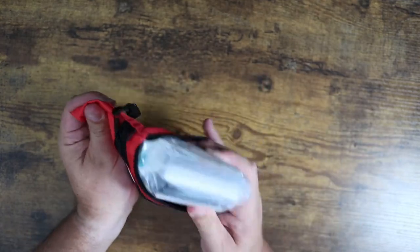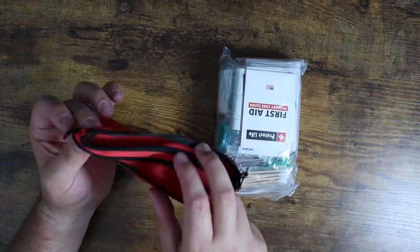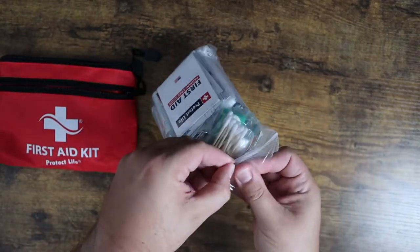So we pull this open. It comes contained like this. It does have a secondary pouch in the front so you can put things in there, and then this big pouch. It comes in a very nice little container, and inside everything is Ziploc, nice and neat.